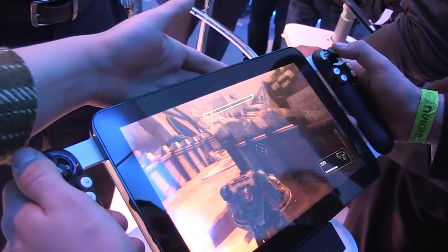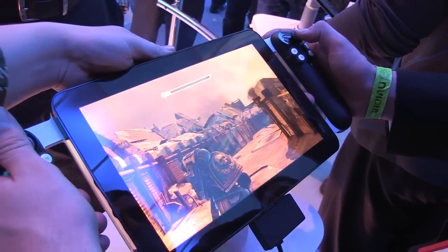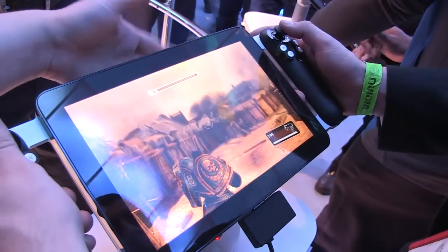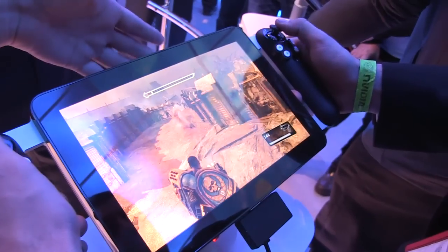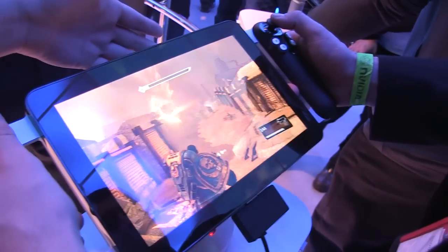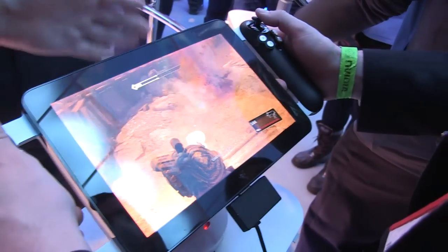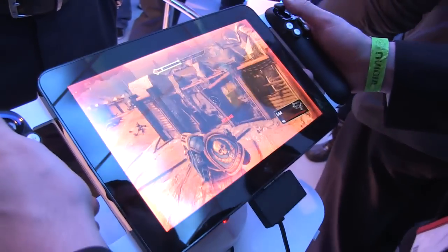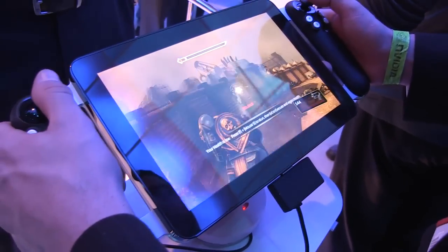One thing I can tell you is that the gaming performance is great, but when you put your hand along the back — because it is running a core i7 and this is really graphics intensive — it's pretty hot, actually really hot. The air coming out of the fan is quite blistering; you wouldn't really want to spend too much time with that. Still a prototype, definitely going to be polished up when it comes to market.